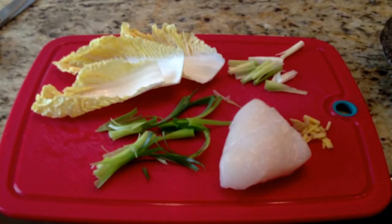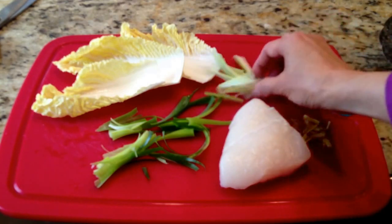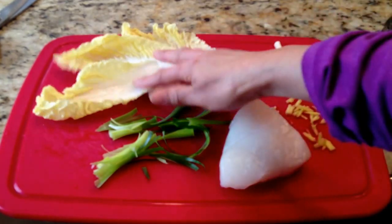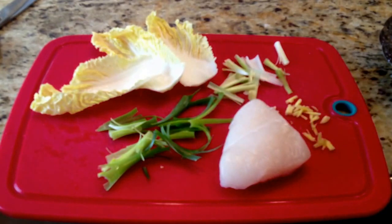Today I'm going to show you how to make an easy steamed fish Chinese style. I've got a nice piece of halibut here — it's nice and fresh. I have some scallions that I'm going to steam on top of it with some ginger, and I've got some napa cabbage leaves. I'm going to place the fish on top to steam, and then I have some more scallions that I'm going to use at the end. Okay, so let's get started.